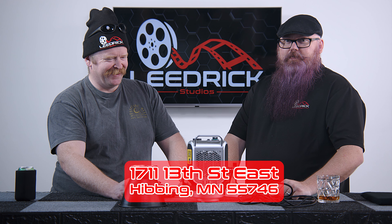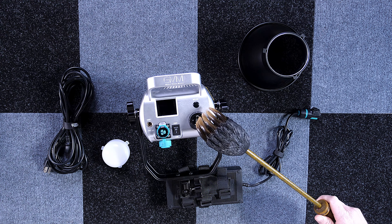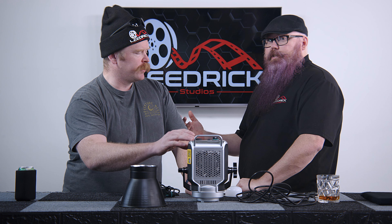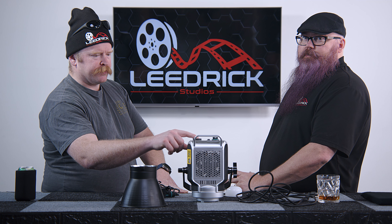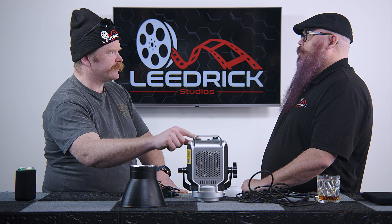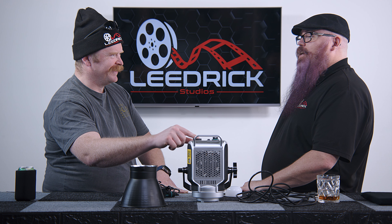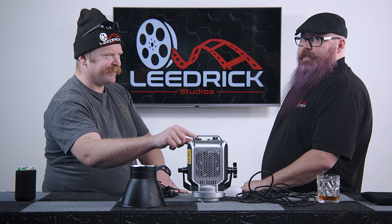It has a mode button which cycles through the different modes, and an adjuster dial which you can use to control settings. You can see the screen showing the different modes. I really like how tactile the feel is on the controls — very satisfying to use.